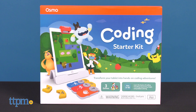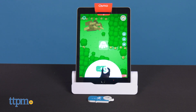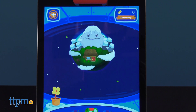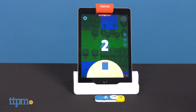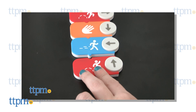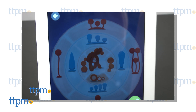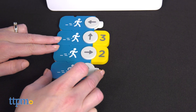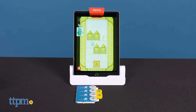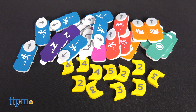Last but not least is the Coding Starter Kit. This transforms your tablet into a hands-on coding adventure for ages 5 to 10. The three learning games utilize tangible blocks to make learning to code fun and accessible. In the Coding Obby game, kids string together commands to guide the cute Obby character through more than 35 levels of a strawberry-munching adventure. Coding Jam is an intermediate game — we love the way this combines music with coding. And Coding Duo is the advanced game where kids can play solo or with a friend to solve puzzles, with one player coding for Obby while the other codes for the friendly monster Mo in a game of collaboration and strategy. The kit includes 31 coding blocks and stackable storage.